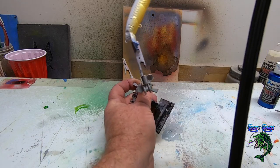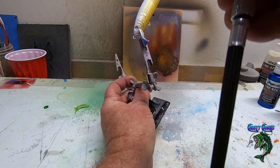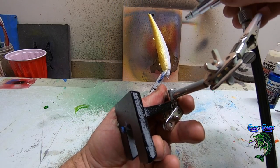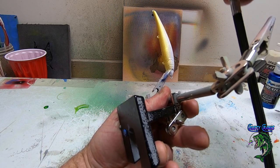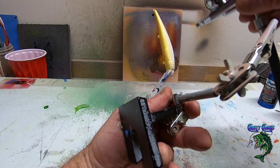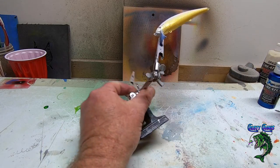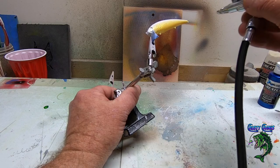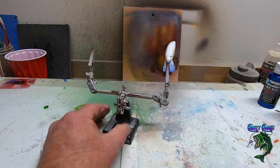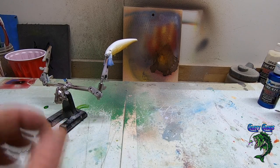Looking good now. We're going halfway up the body, just about the top of the fin there. We'll dust a little bit just so that purple — actually I'm sorry, that magenta — catches it. Let me clean this out and we'll get the next color in there.